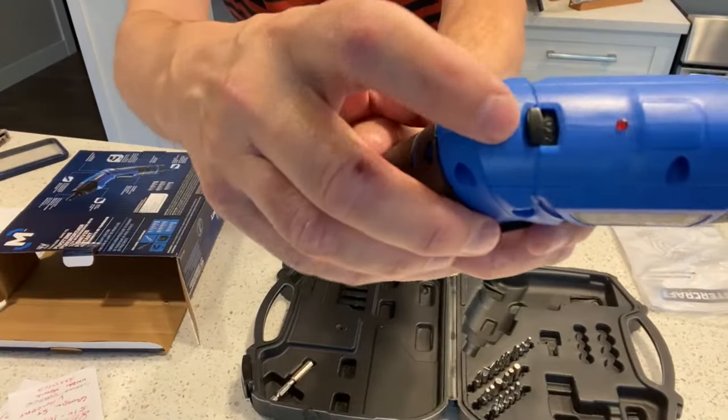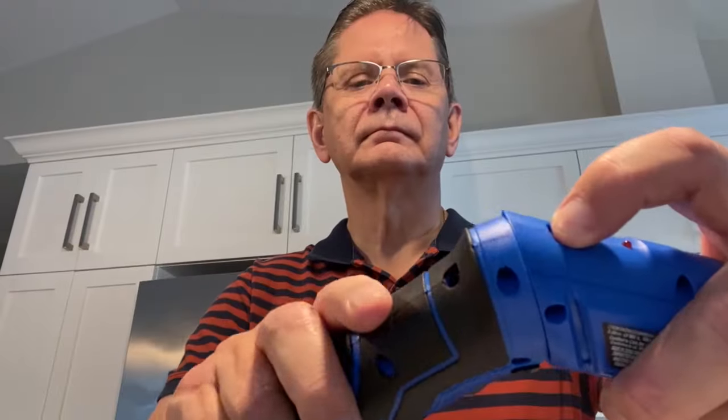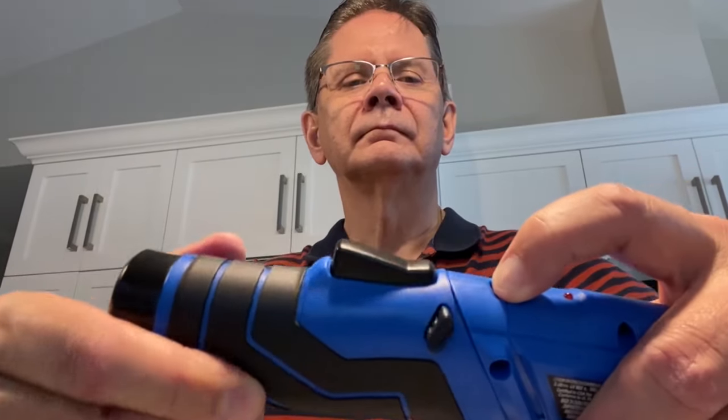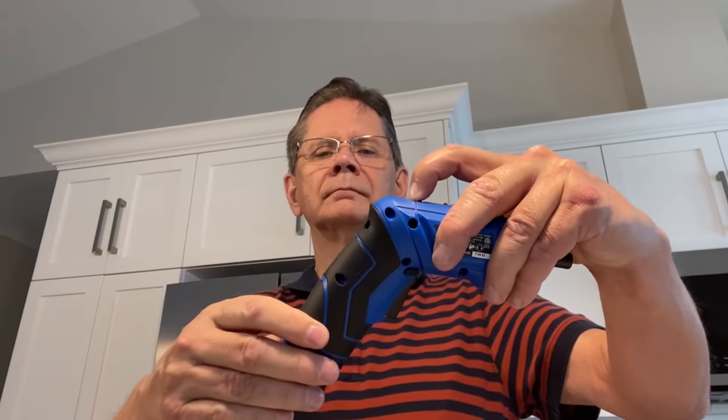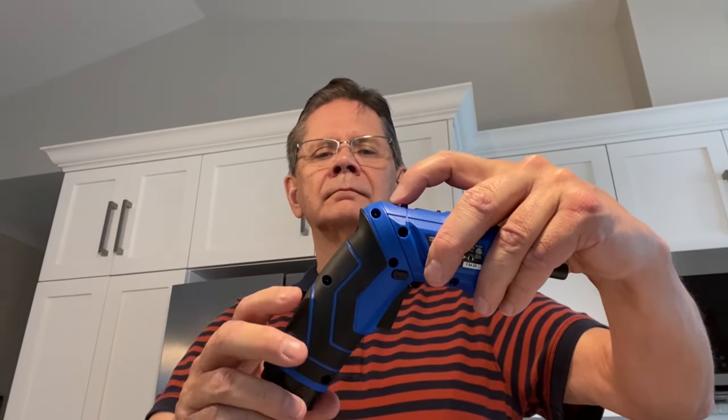This electric screwdriver also has a built-in flashlight. I personally have lots of flashlights kicking around the house, but I guess it never hurts to have another one. There's a button on the tool, and when you press it in, you can twist the screwdriver to change it from a pistol grip style to more of a conventional profile, depending on your needs. This combined with the included extension will help you get into all kinds of tight workspaces.